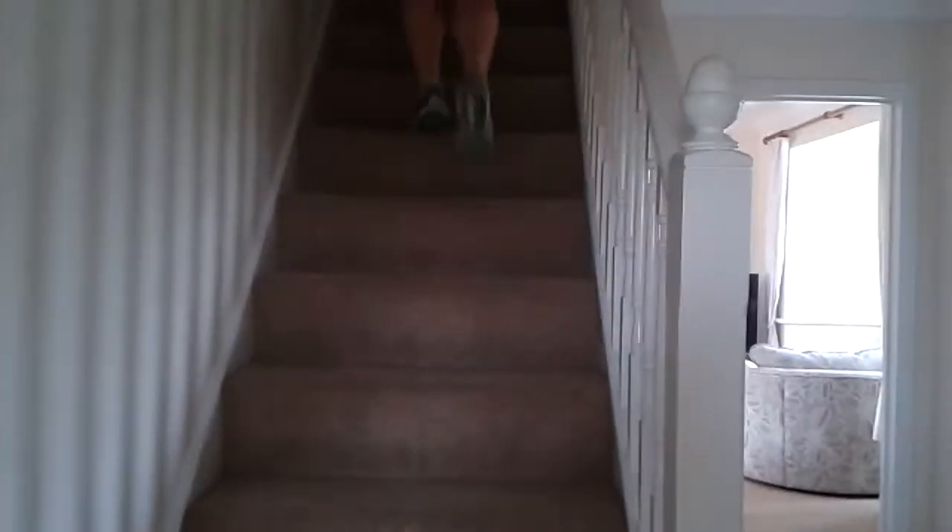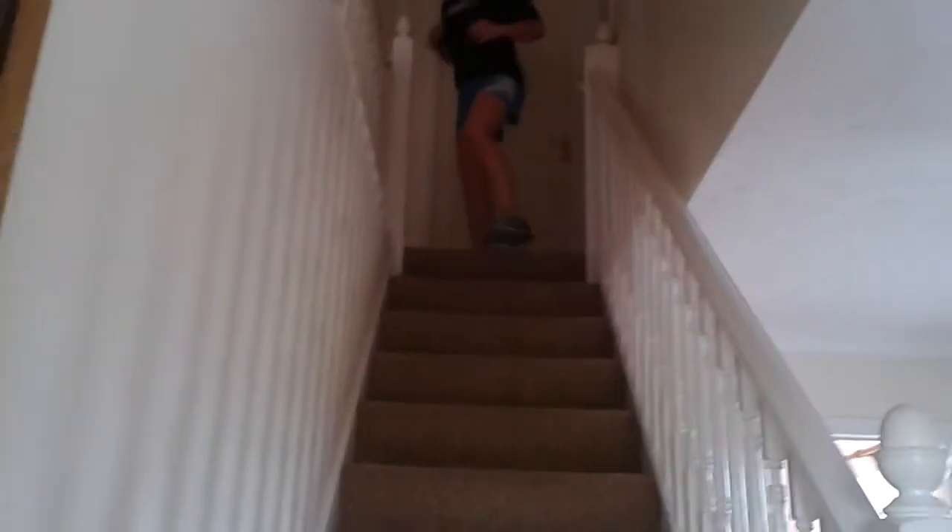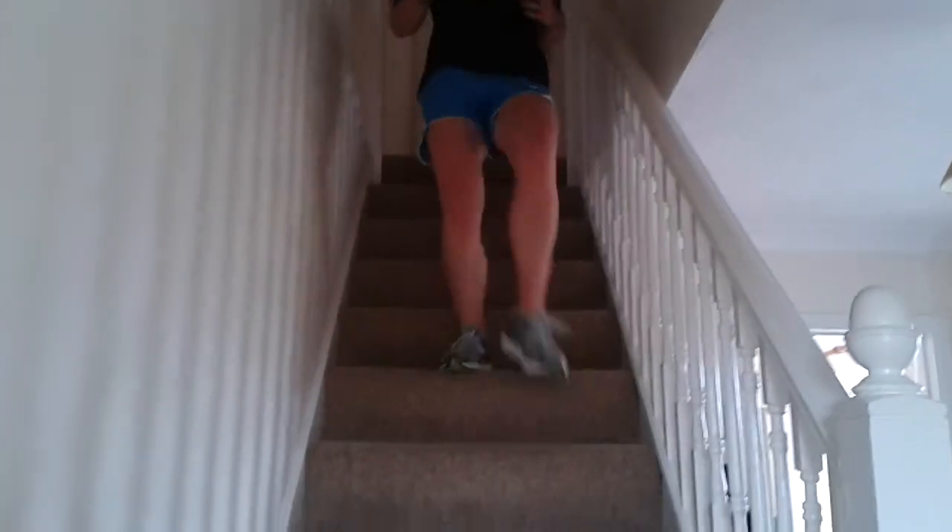Nice, good soft landing — 10 of them. Use the arms, careful on the way back down.